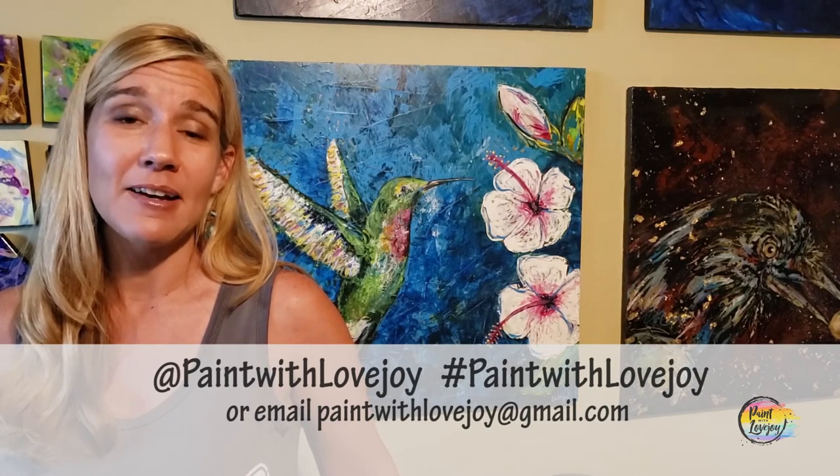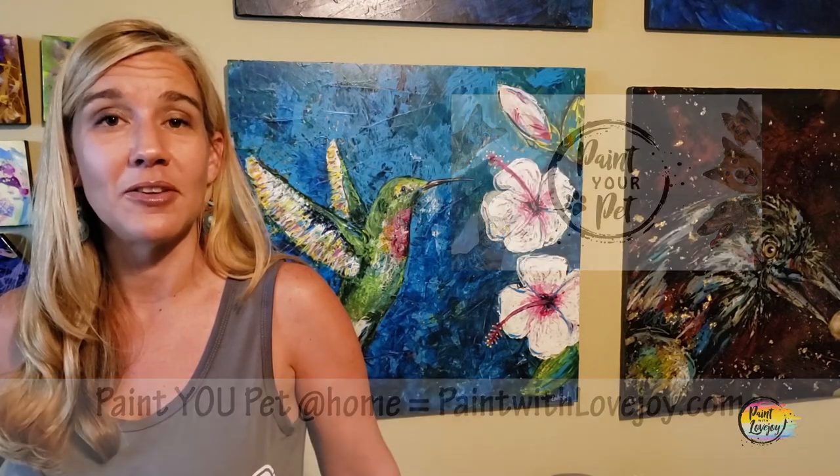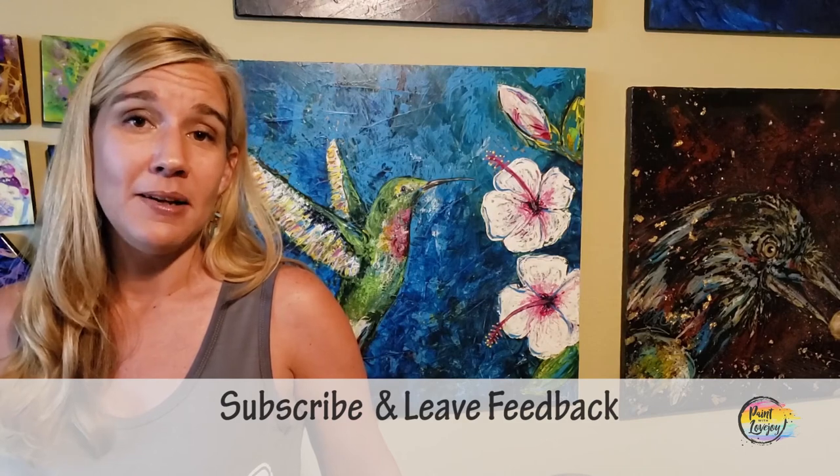I hope you enjoyed the process of painting and are happy with how your paintings turned out. I'm really proud of you for getting creative. As you upload these to social media, please tag me or hashtag Paint with Lovejoy, or email me your pictures at paintwithlovejoy@gmail.com — I really enjoy seeing them and try to post them to encourage other beginner painters. Please share this with your community and anyone who's scared to paint. If you have comments, questions, feedback, or suggestions for future paintings, please leave a comment — I try to respond to everybody as quickly as I can. In the meantime, keep getting creative!